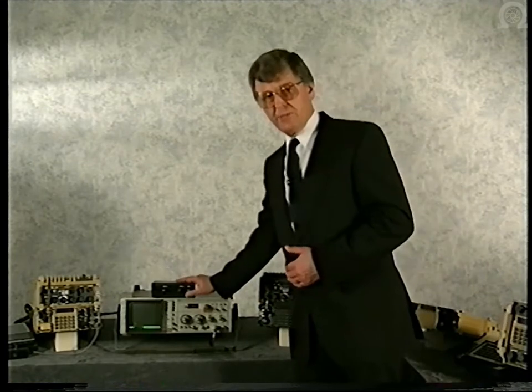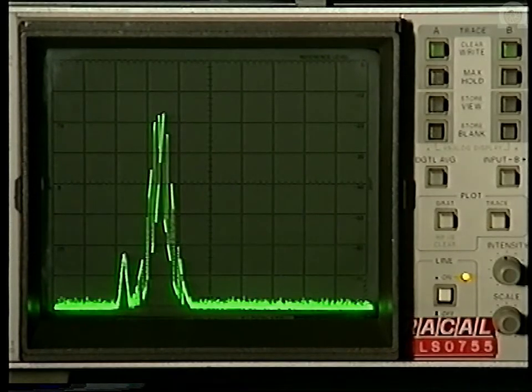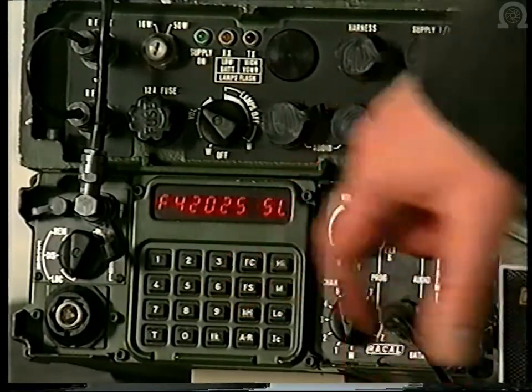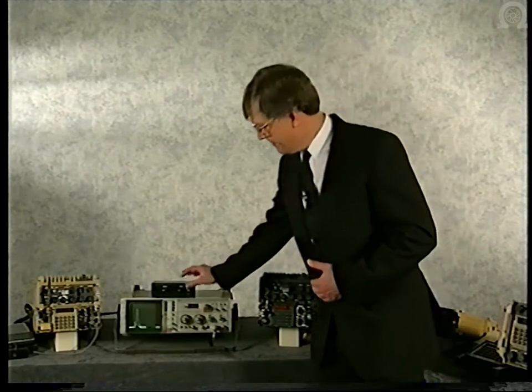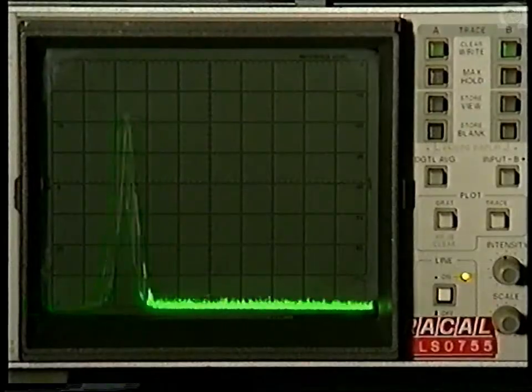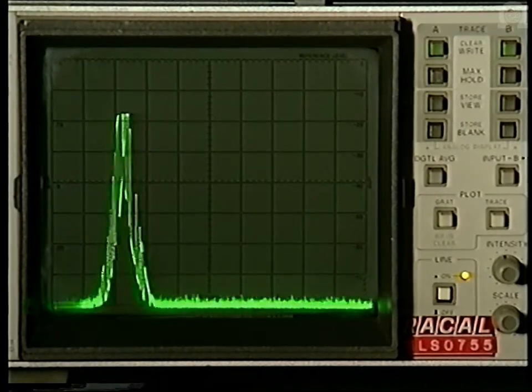If we switch the simulator on, you will see that the jamming signal is of immense proportions. At the peak of the wanted signal, the jammer is some 40 dB higher in amplitude. The Jaguar net, working in the secure mode, is now under threat from the jammer, and communications are lost.